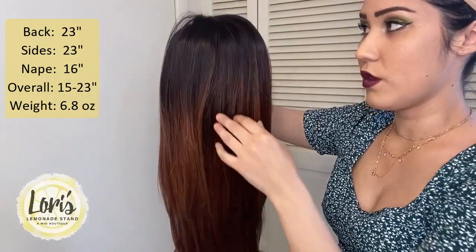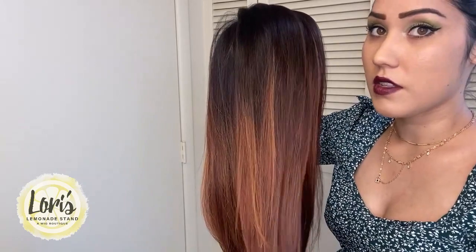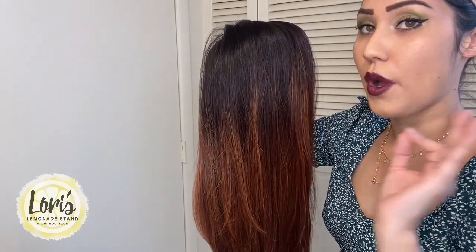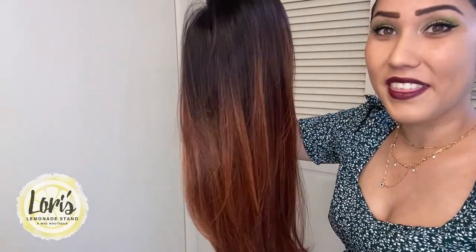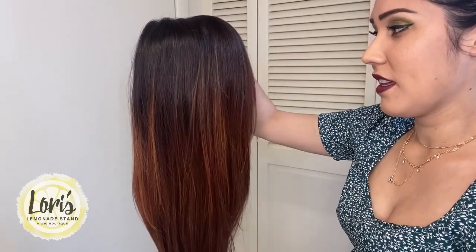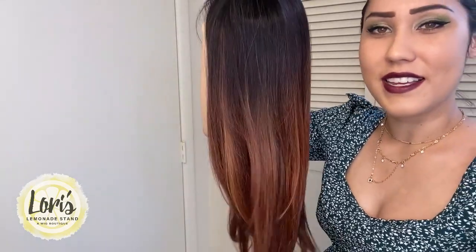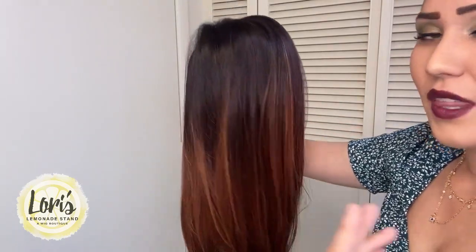This wig does weigh 6.8 ounces. For those of you who still want the balayage style effect but maybe not the length or the weight, Bellatress does offer lots of other balayage colors in different weights and lengths. But honestly I loved the length — I tend to go short, but this was just extremely pretty and a little bit flirty. It just has this really nice feminine, long cascading hair about it, and the weight didn't really bother me at all comparatively to other wigs that I wear.